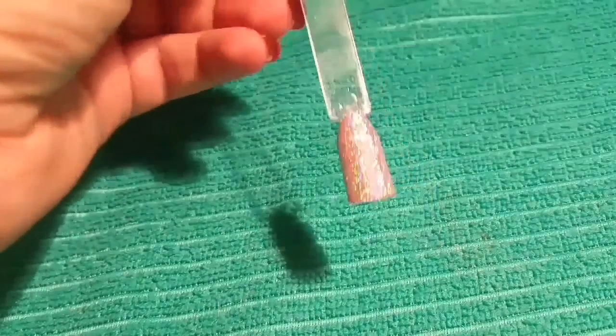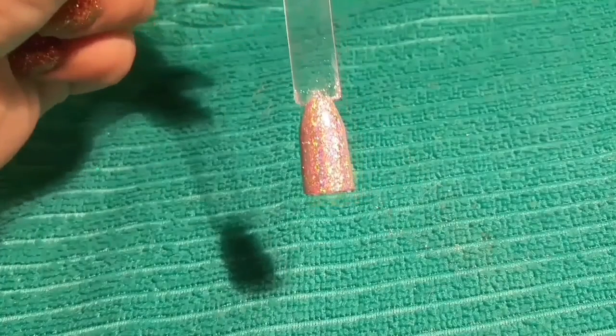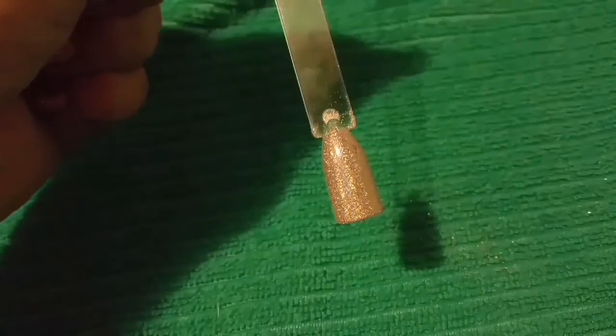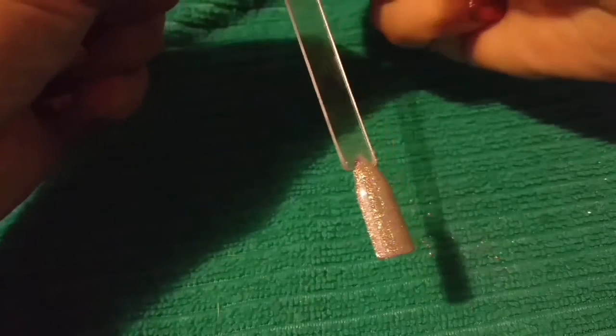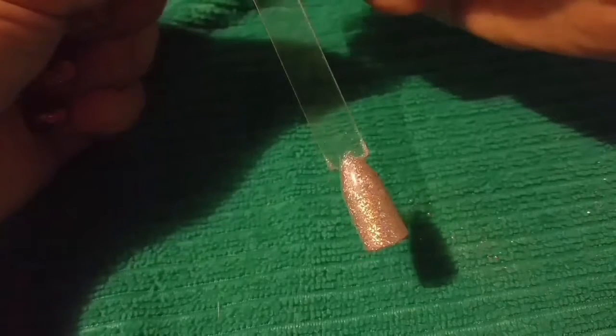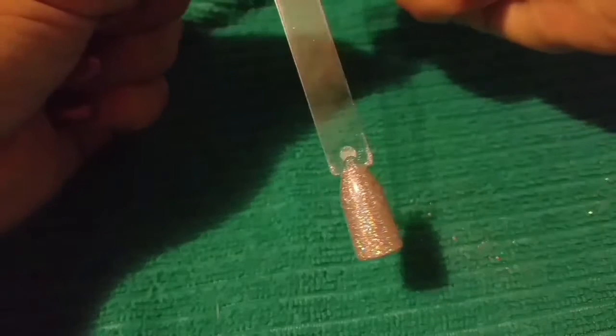I'm going to turn my desk lamp off and see if it'll pick up the color any better. No, it actually looks worse with the lamp off. It is very holographic though — it's really pretty.